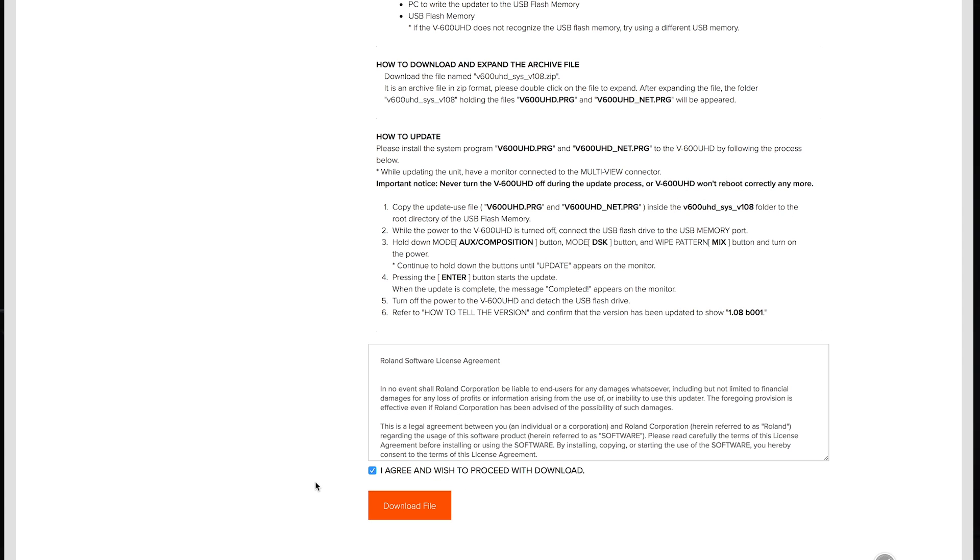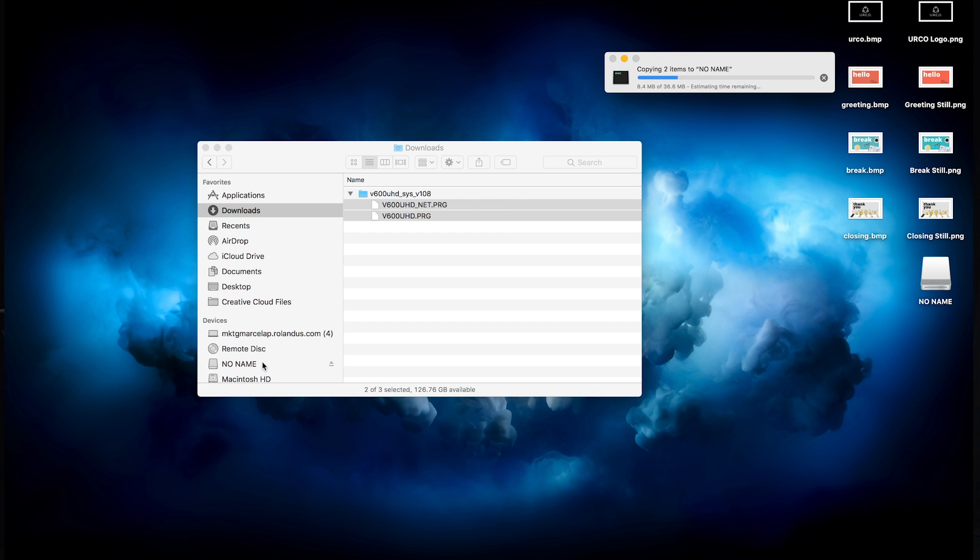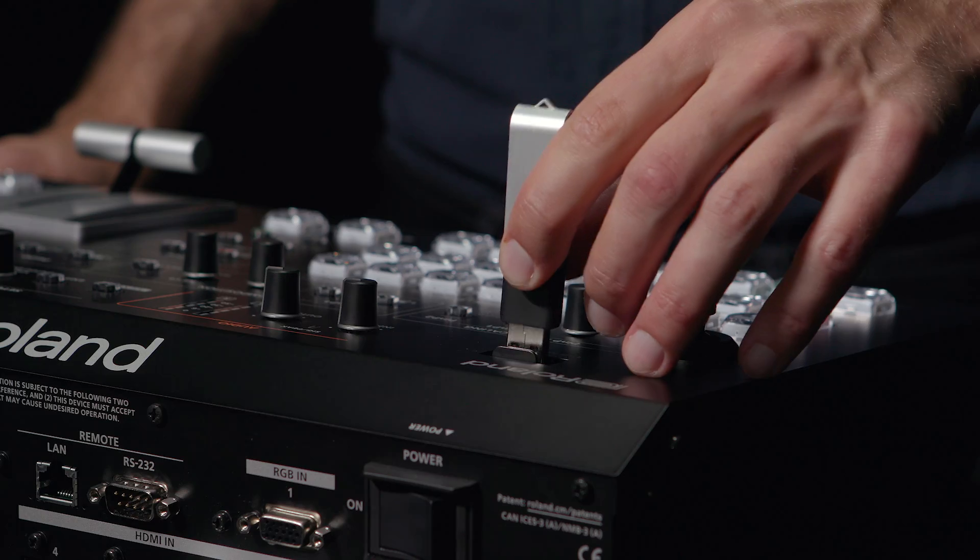Download the file, and once it's downloaded, copy the files from the download to your USB media. Safely remove it from your computer, and then put it back into the V600 UHD.